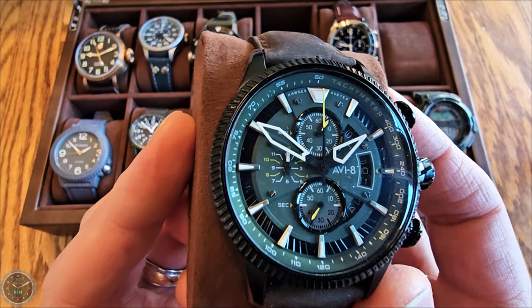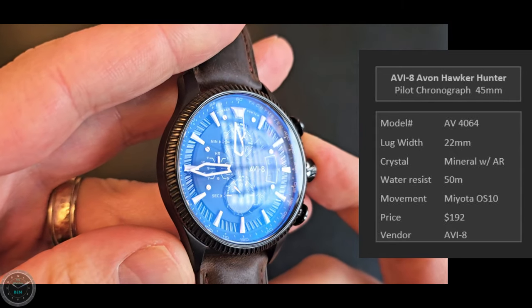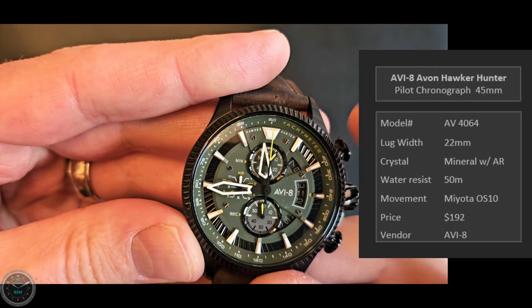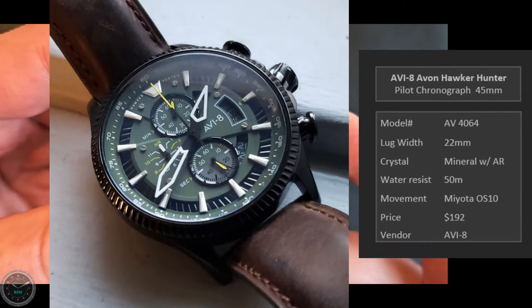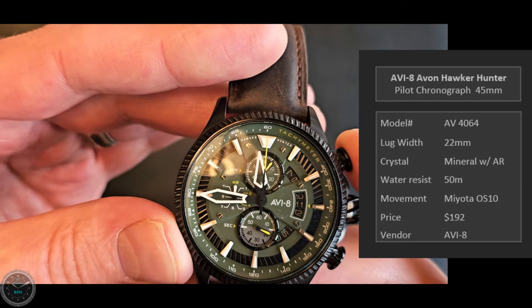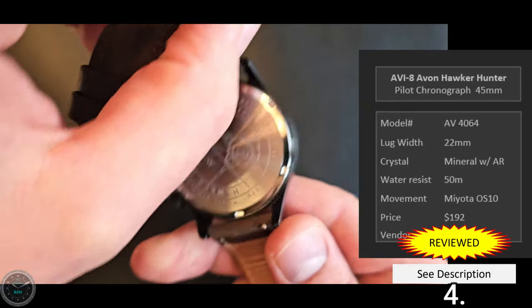This is the AV8 Hawker Hunter, a pilot chronograph at 45 millimeters. I picked it up purely for looks — it looks really cool and has a nice blue anti-reflective coating. Unfortunately the hands don't align where they should; the minute sub-dial is kind of permanently set at six after. I've looked everywhere trying to find how to totally reset the minute counter and in my opinion it can't be done. So this chronograph just always kind of sucks. There's also no minute track due to how they did the tachymeter. Check out my full review for more.